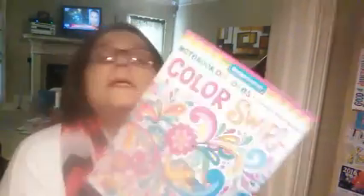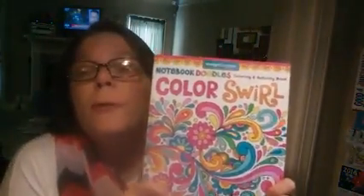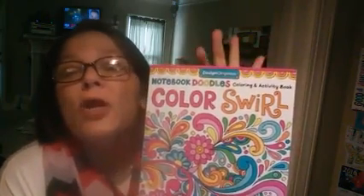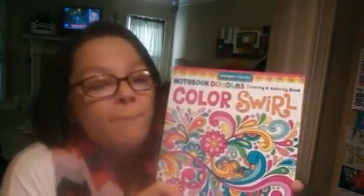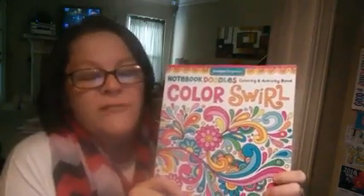Hey y'all, how you doing today? I want to take a look at this Color Swirl coloring book. It is a Notebook Doodle coloring book by Jess Walensky.